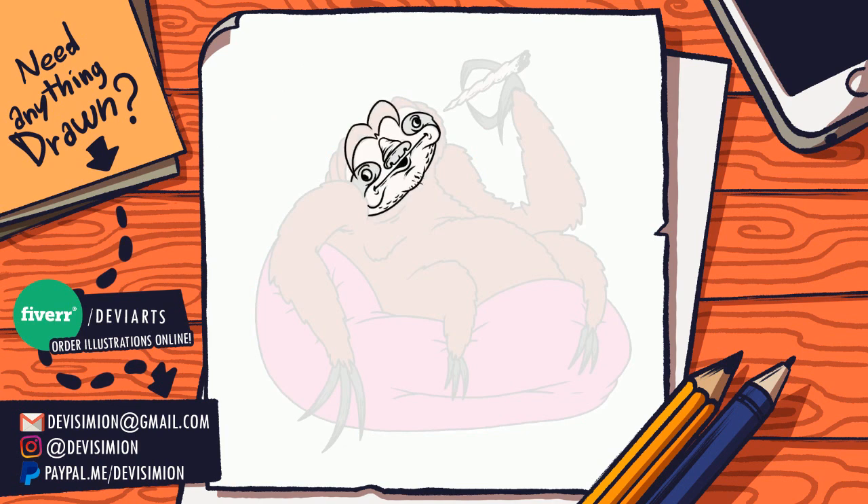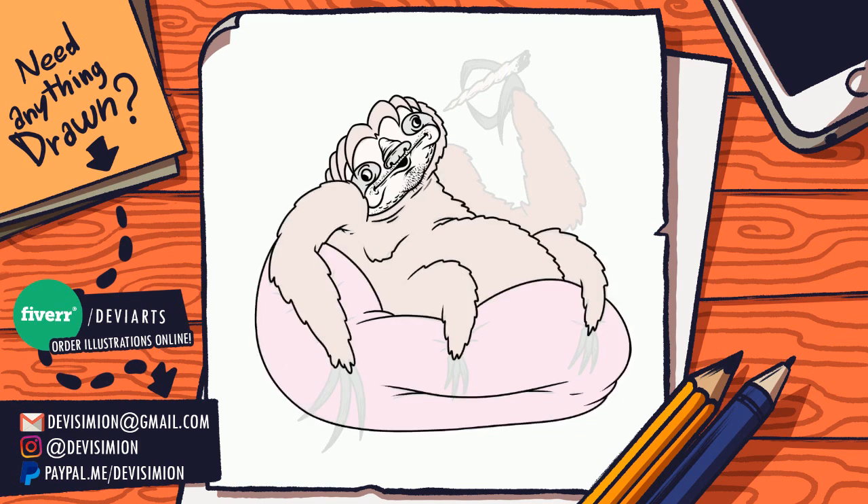You also have my Fiverr link, so that's fiverr slash davy arts. You can go there and check me out, see what gigs I have to offer, and take a look at my portfolio if you need anything done.